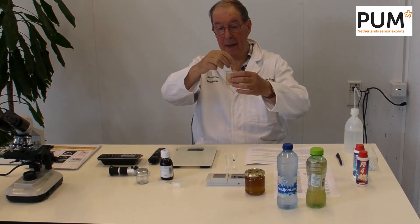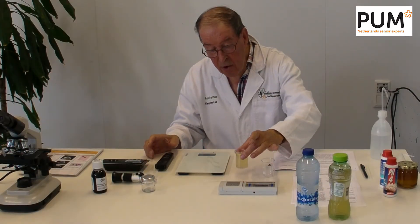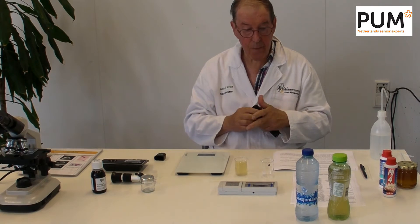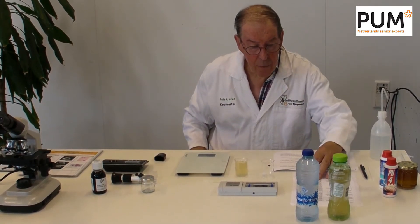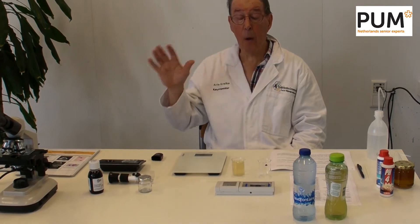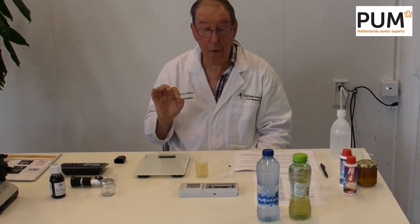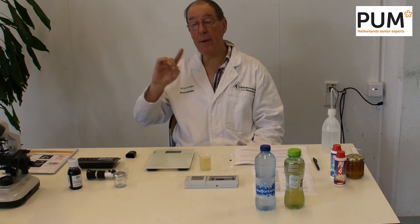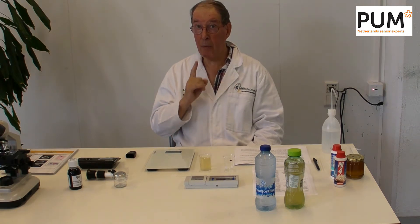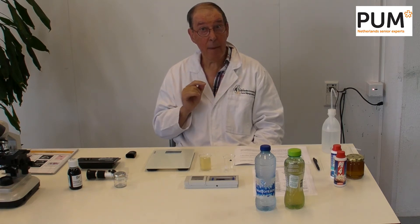We have done it in this glass jar. This solution is also used for the EC and acidity — the pH measurement. There is an international rule, the Codex Alimentarius Standard — a rule for the whole world — that says honey has a pH between 3.2 and 6.1. If the honey has a higher value than 6.1 or lower than 3.2, something is wrong and according to international law you may not call it honey anymore. It's sugar water.